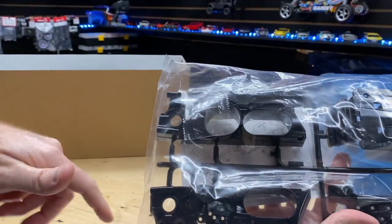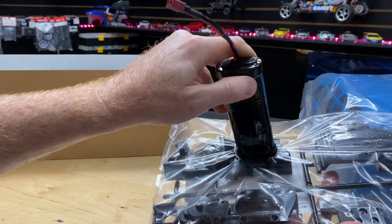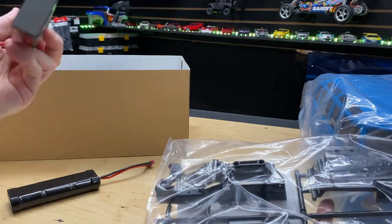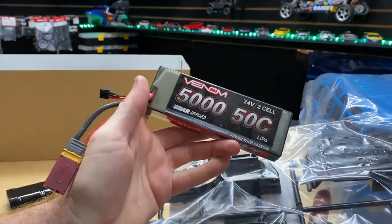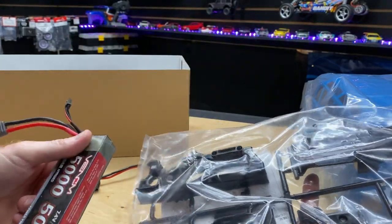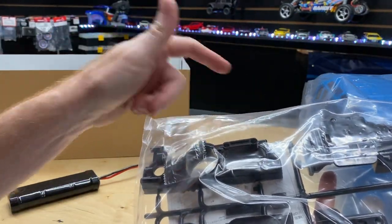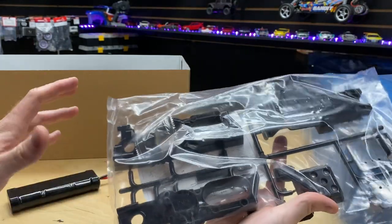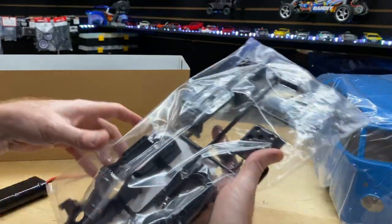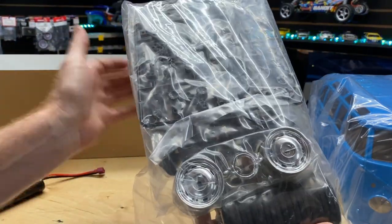This is going to be for the motor, and this is going to be for your battery. A normal nickel metal hydride battery is no problem — 7.2 volt nickel. But if you have a 2S LiPo, I've got a little Venom pack that I usually run, and it won't fit in there. You can get creative and modify it. There are some LiPos that are oval-shaped that might work, but just FYI — if you only have LiPos, you're going to need to make some changes.